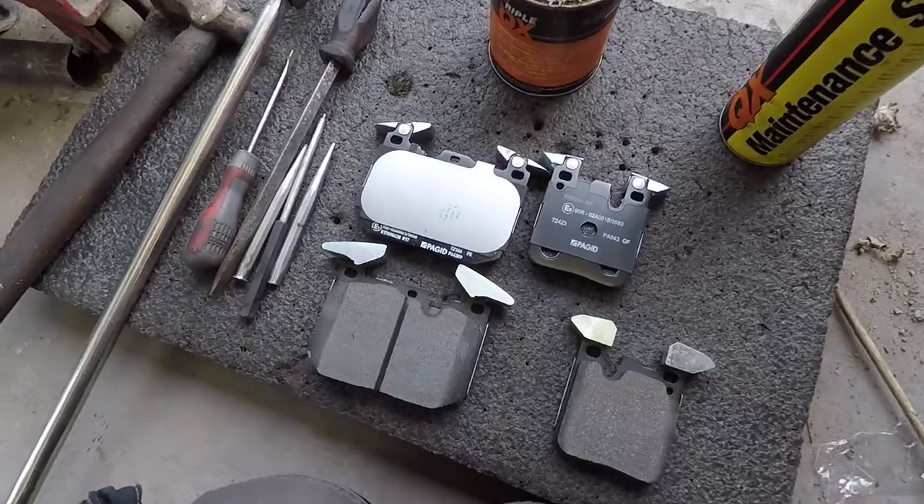Welcome back to another vlog. Today we're going to be replacing brake pads on my car — front and back. We're not going to be changing the brake discs, or rotors as you Americans call them, as they're fine. I'm going to show you how to install brake pads on an M3, M4, or any car with the M Performance brake calipers. It's the same procedure — same for a 135 or 335 as well.